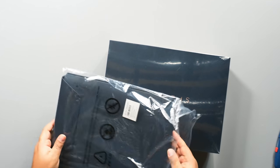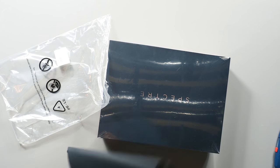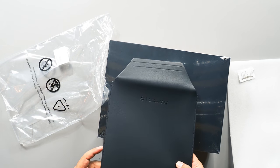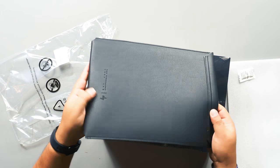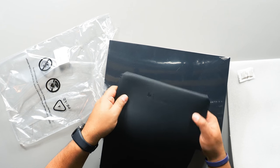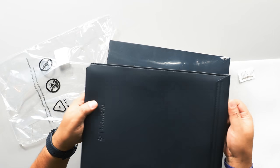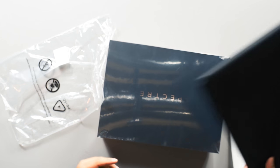Fair warning — I have a dog named Ellie upstairs, so if you hear her walking around, don't mind the noise, she'll calm down. So here's the leather pouch, it's pretty cool. It has the HP logo on it — 'Established in California, 1939.' Nice touch. If you need to take your laptop on the go quickly, this could work.